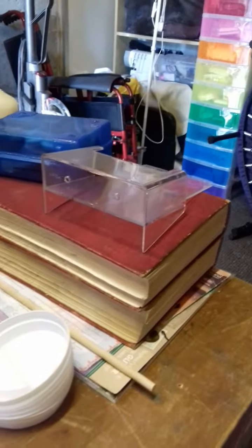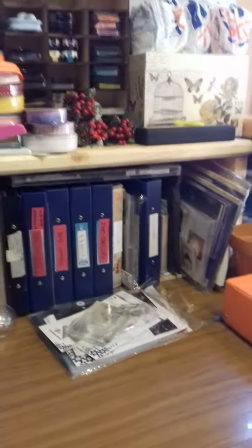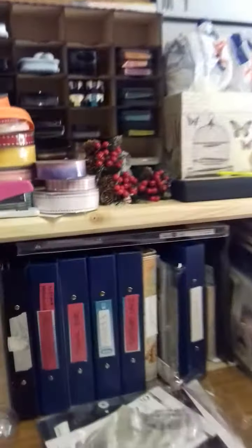And there's my books that I use some pages from. My canvases — I'm going to start a canvas today, I'm going to have a go at a mixed media canvas. So I've left an A2 there. That is where I store my dies. They're A5 folders.